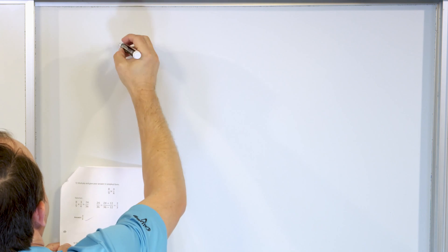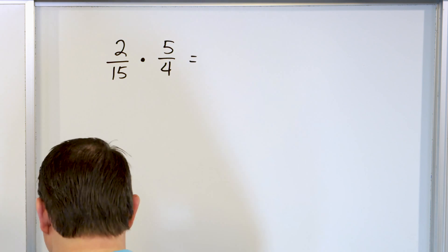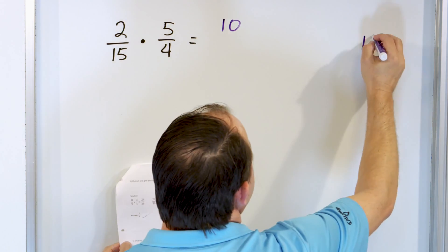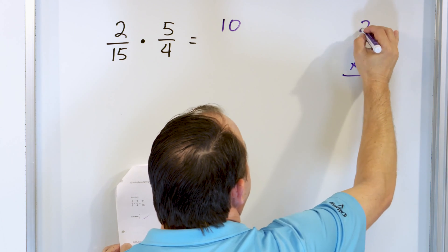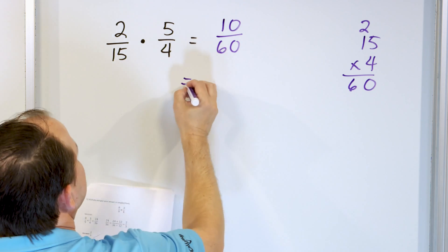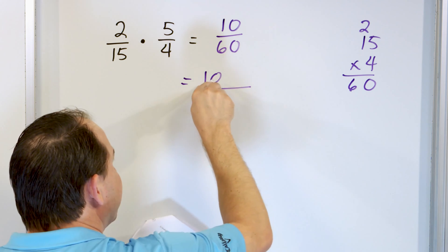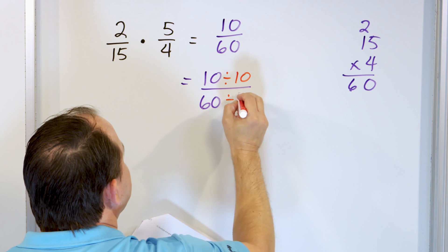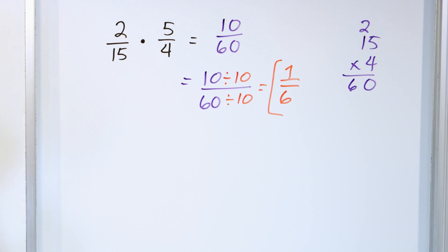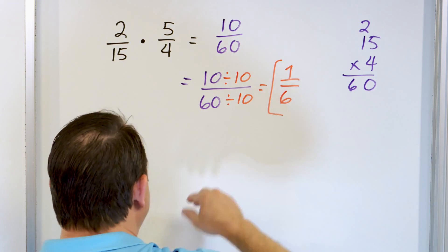Problem number six: let's take a look at two fifteenths and we're going to multiply that by five fourths. We multiply the numerators: two times five is ten. Multiply the denominators: fifteen times four is 60. Can I simplify this? Yes — I recognize I can divide by ten. Ten divided by ten is one, sixty divided by ten is six. And I get an answer of one sixth in one step.